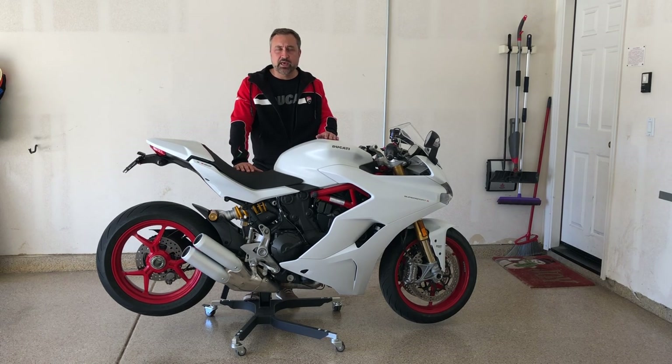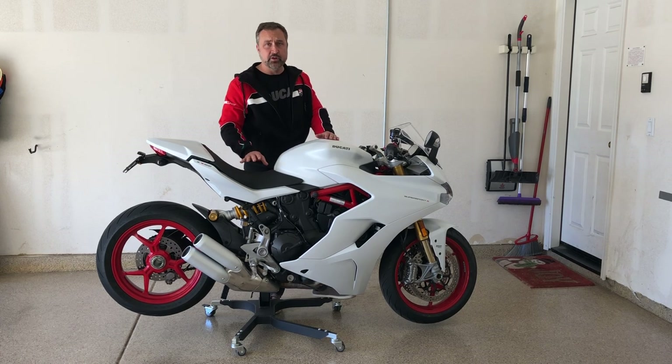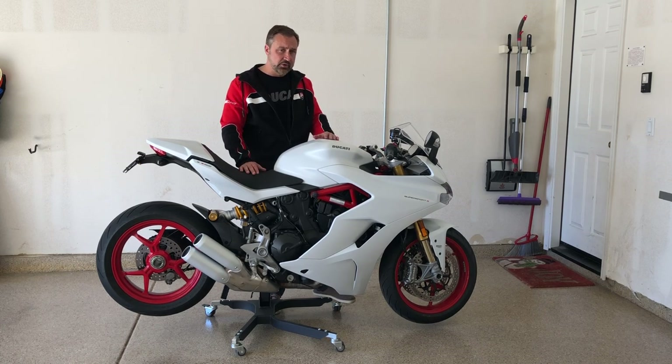Specifically we're looking at modifying the stock exhaust. I love the exhaust note on this bike. I think it's tremendous — it's a glorious barking sound. It's not too loud, but you definitely know it's there.